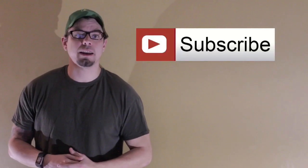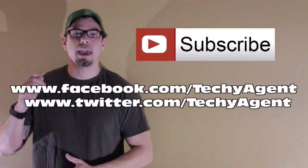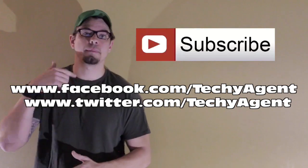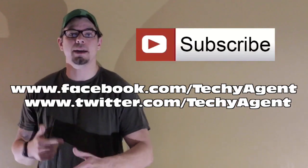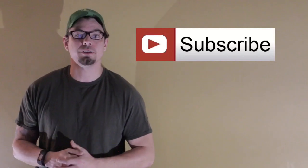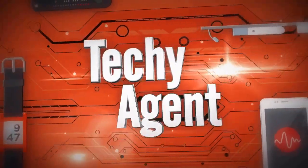If you're looking for a premium experience in your fitness band, the Fitbit Surge does live up to its expectations. Thanks for watching — my name is Eric and I'm the Techie Agent. Don't forget to hit like and subscribe, and check us out on Facebook or Twitter where I put out content you don't necessarily see here on YouTube. Thanks again for watching — we'll catch you next time.